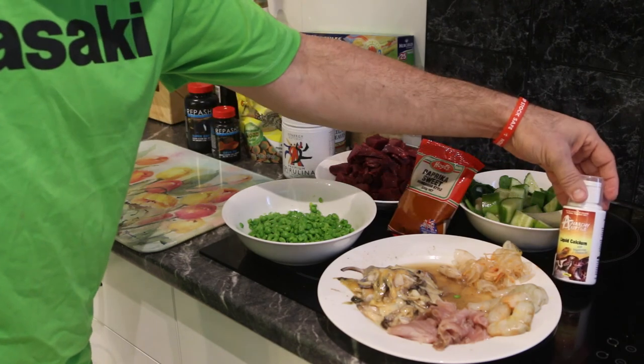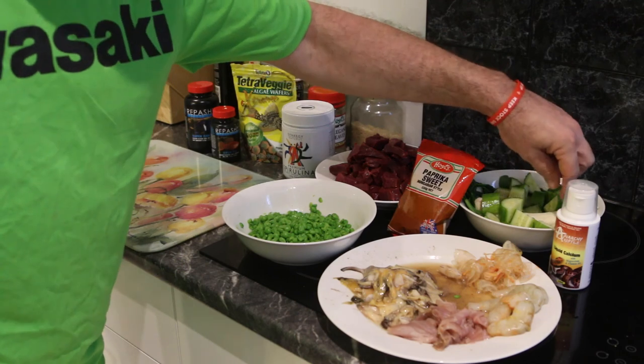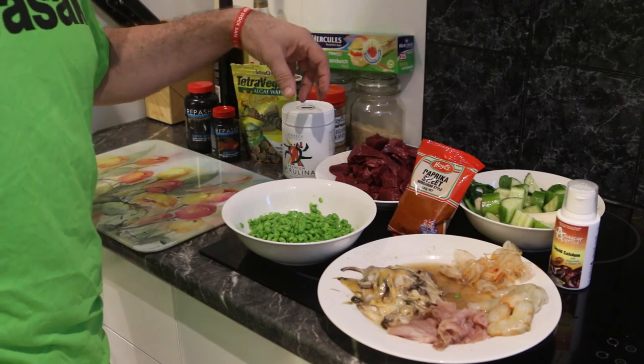Got some paprika, some liquid calcium, vitamin D with magnesium — good for them. Got a banana, some spinach, a little bit of cucumber, beef heart over here, really lean. Cut out all the sinew and fat when you get ready for that one.